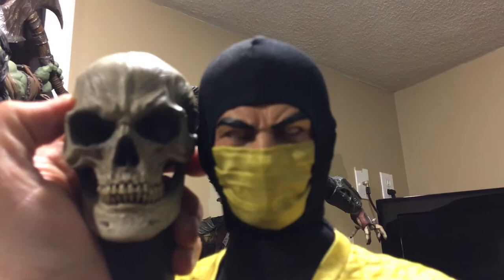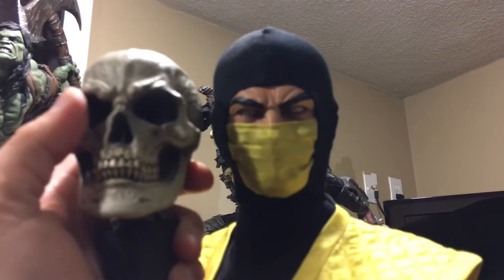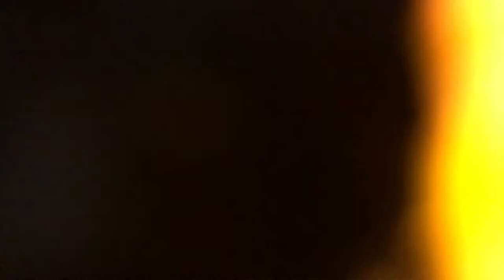Let me get the skull head and do a side-by-side comparison. So you can see the two heads — the skull head is so menacing. I especially love the light-up feature in the eyes, and I love how the neck is the spine. I'll put him down for a second, place him on the lava base, and swap out the head real quick. It's a nice snug fit. I'll do the rest of the review with the skull head — just have to shut off the light-up feature before switching.